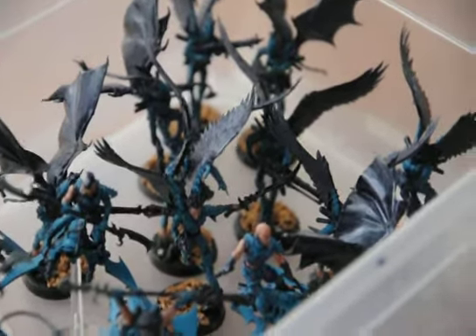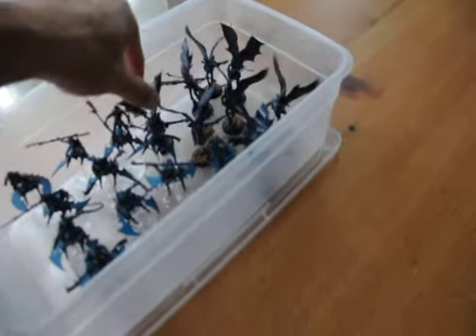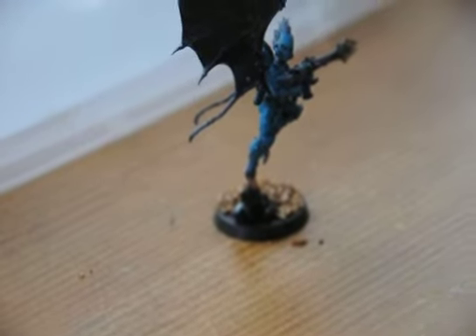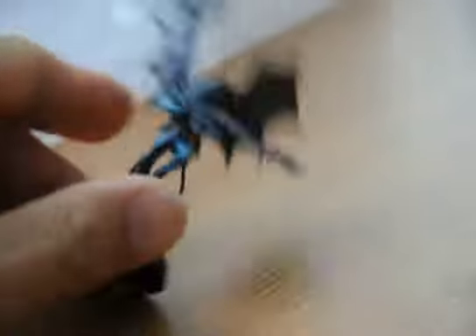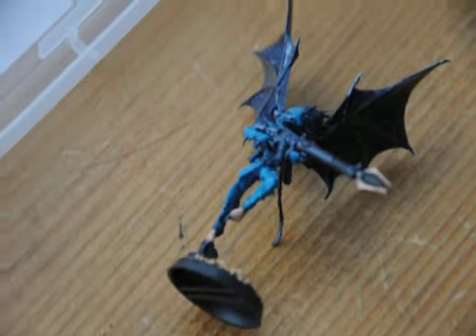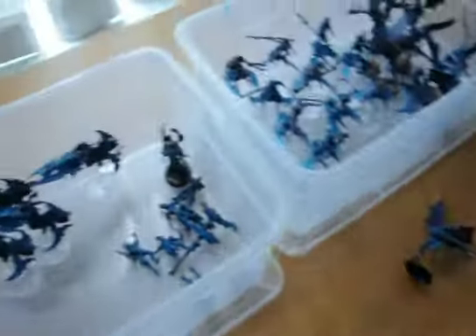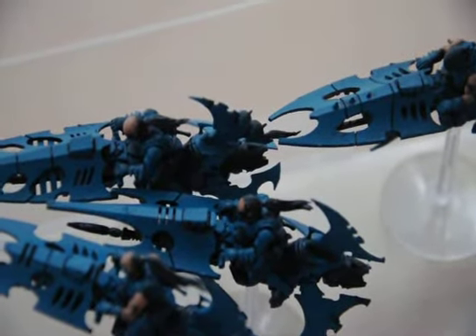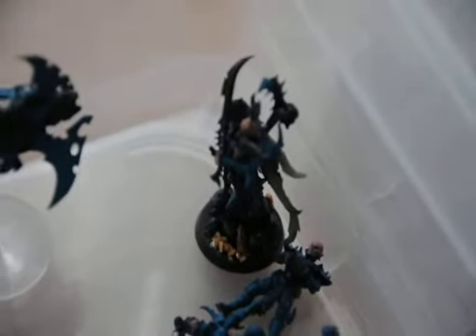They also have talons on their feet. Let's see if I can find one — yeah, this guy right here, he actually has bare feet too. You can hardly see it because there's rocks there. Yeah, they just like being barefoot, some of them. I think the witches too, but the Reaver Jet Bikes and the other Scourges aren't barefooted. My Archon over here is not barefooted anyways.